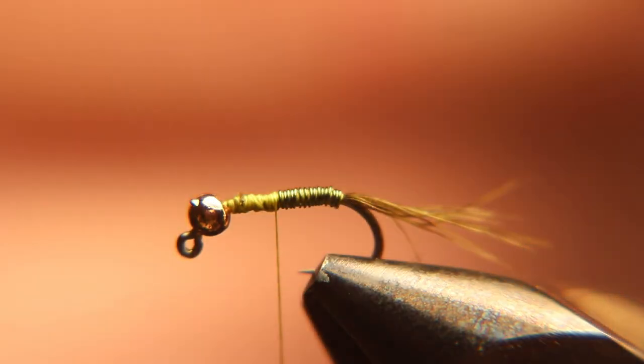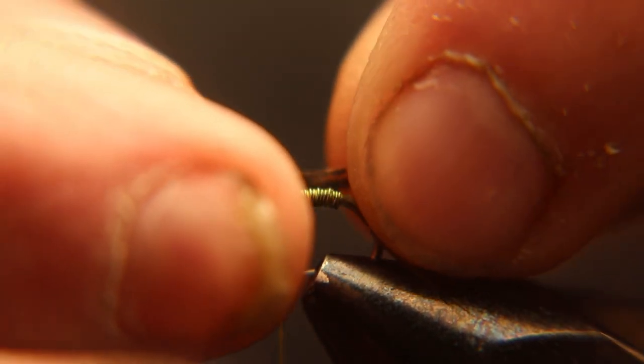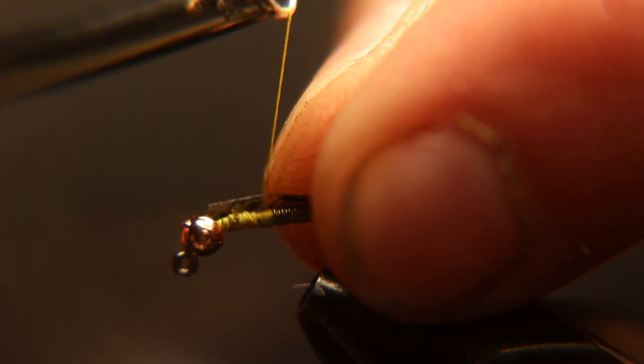What we have here is a piece of nymph skin. You want the shiny part up — well, actually I want to tie the dull part up so when you fold it over the shiny part will be up. And it's about an eighth inch wide.